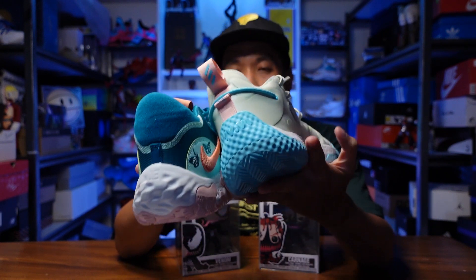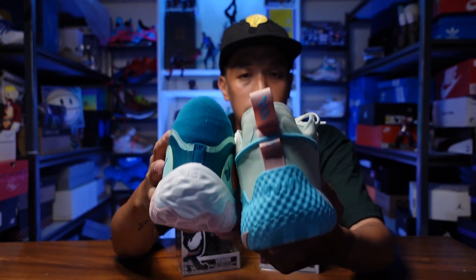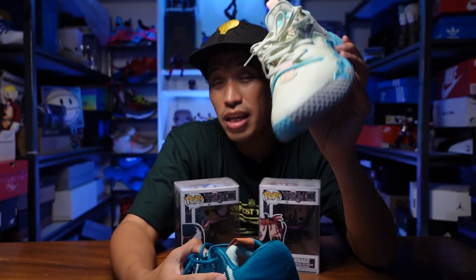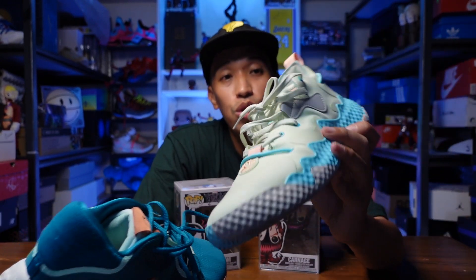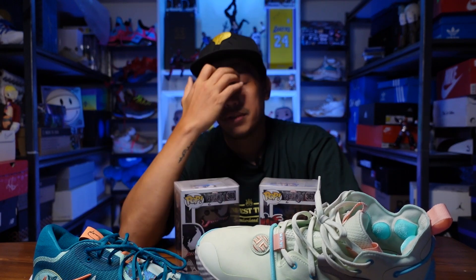For sizing, it's best to try these on, especially the Volume 6. I'm a US 11 on the PG-6, but on the Volume 6 I went all the way down to a US 10. I tried the 10.5 and it was still very loose. The 10 fit me perfectly. So if you're planning to get the Volume 6, especially here in the Philippines where there are a lot of them in stores, try it out before buying.